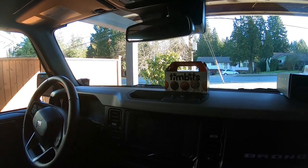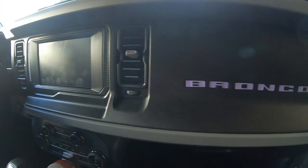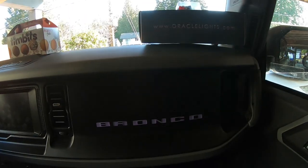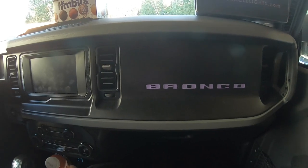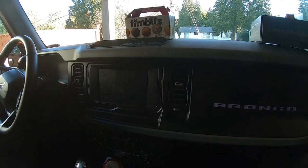Obviously we're in the middle of the day right now, but once it gets to sometime tonight, whenever the sun decides to go down, we will show you what she looks like. But for now I'll show you what you get in the box and we'll start showing you exactly how to install this. There's two ways you can do it, which I'll show you once we open the box.